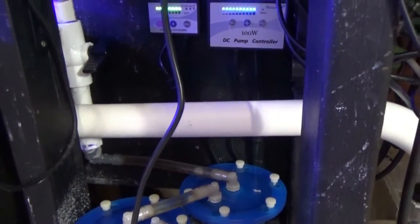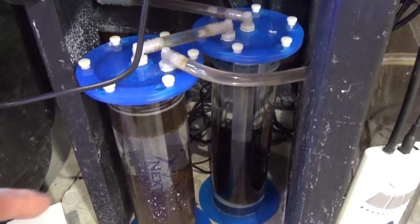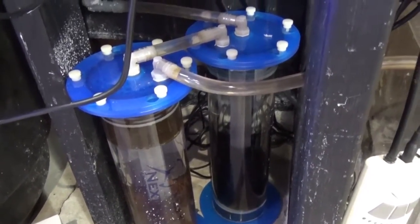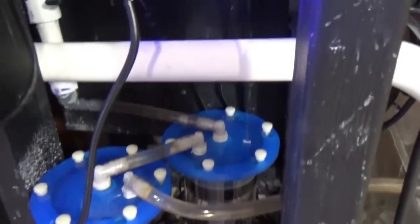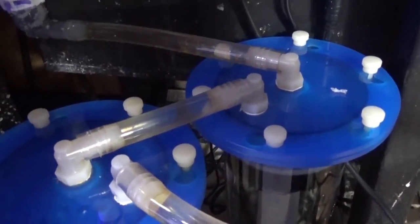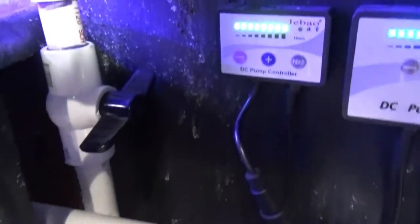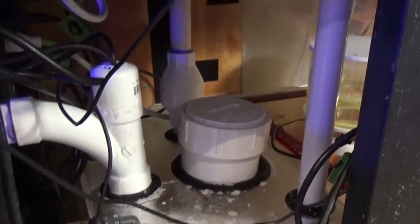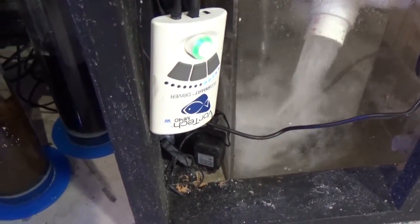I always recommend everyone use carbon and GFO. For now I'm using these old reactors just because I had them, but I don't love them — they're outside the sump, and if there's ever a problem where a seal or hose breaks, it will leak all over my floor and run my system dry. It's nice that I have a float out there for auto shut-off, but redundancy is key when it comes to taking care of your sump.